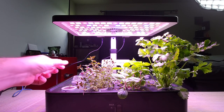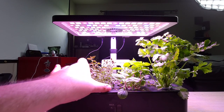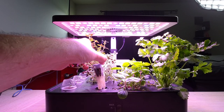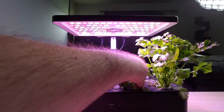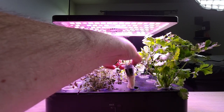Overall, this hydroponic farm works great. The thyme — this is some of the best thyme I've grown. You can take a look at the root structure; the roots look great. Pulling up one of the peppermints here — roots also look really good for those.